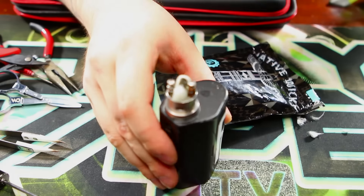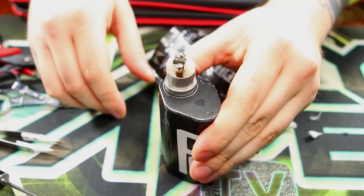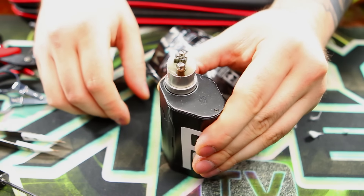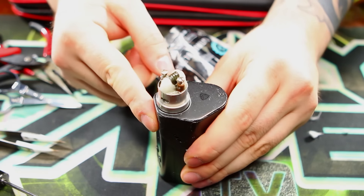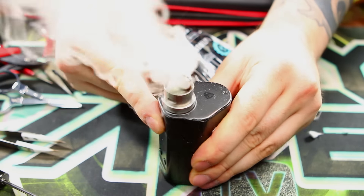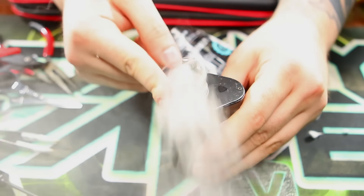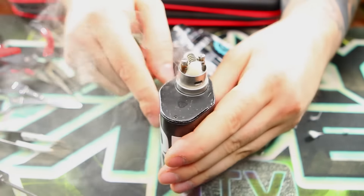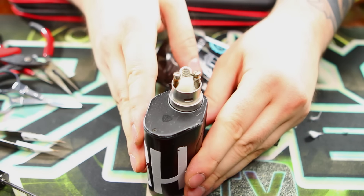Let's go and see some vapor production. Let's turn our mod back on here. There we go — see some vapor production. Oh yeah, that's what I'm talking about. Looking good. So let's go back to the main screen, have a quick vape on this thing, and we'll talk about it some more.